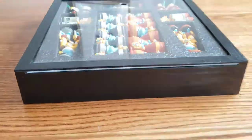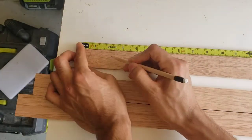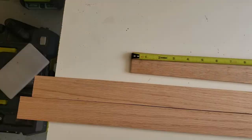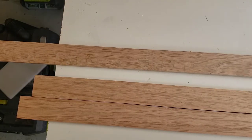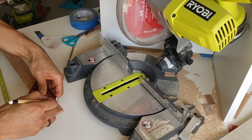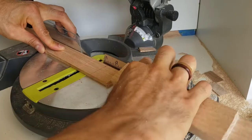From what I've seen online, chess boards are typically made with two different types of wood — a light colored and dark colored material — to distinguish the light squares from the dark squares. Given my limited resources and always using red oak, I decided to stick with red oak and stain the same wood with two different stains.